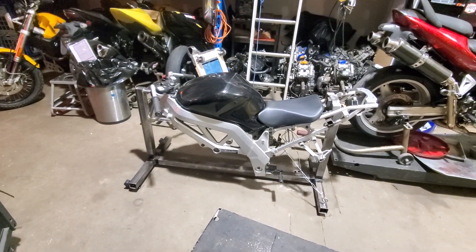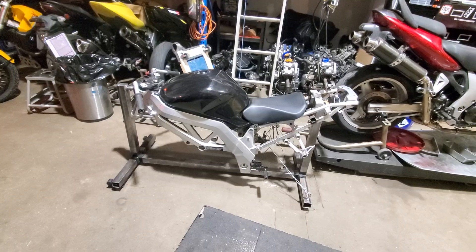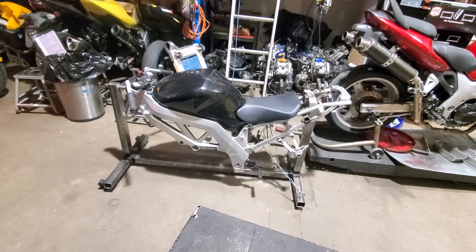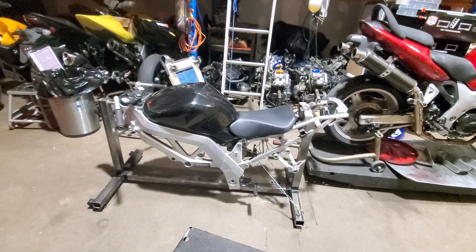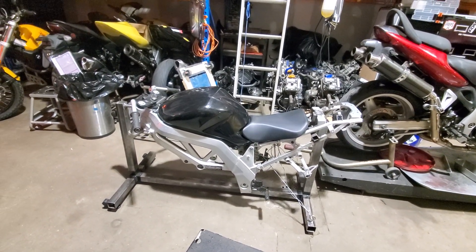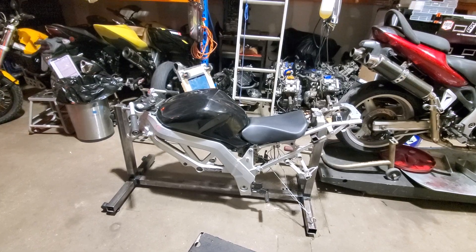So yeah, there's the body position trainer, in case whoever was interested is still interested.